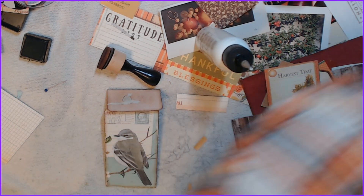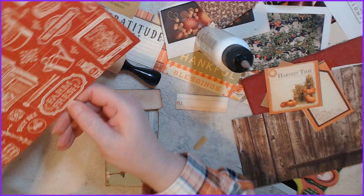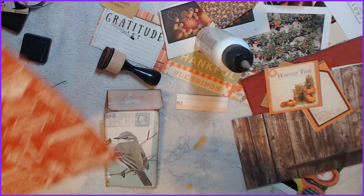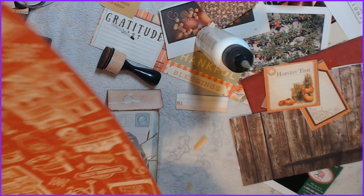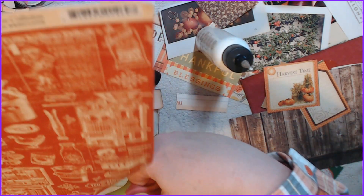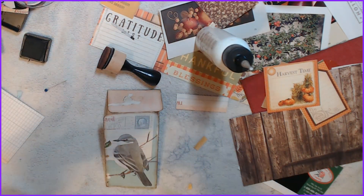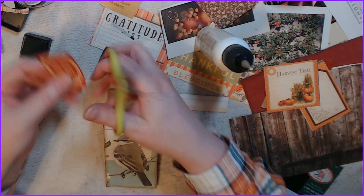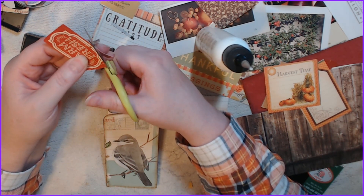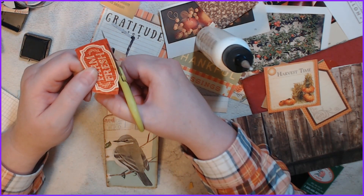See if we've got something we can stick on there — that might be cool with the 'Farm Fresh.' Yeah, let's do that, we'll cut that out. It's not going to be perfect, but it's going to be done.